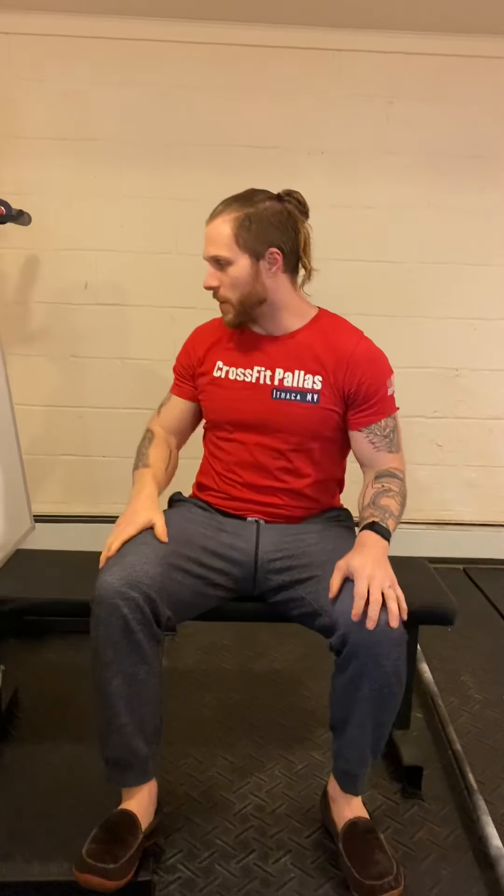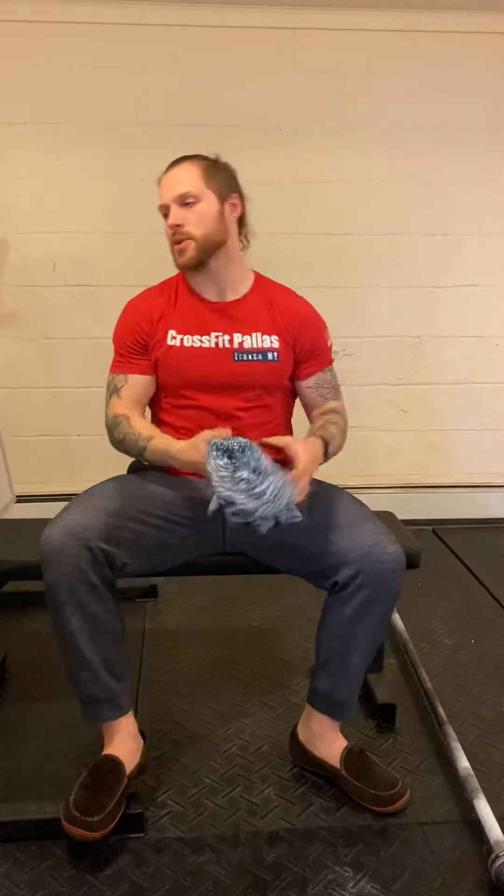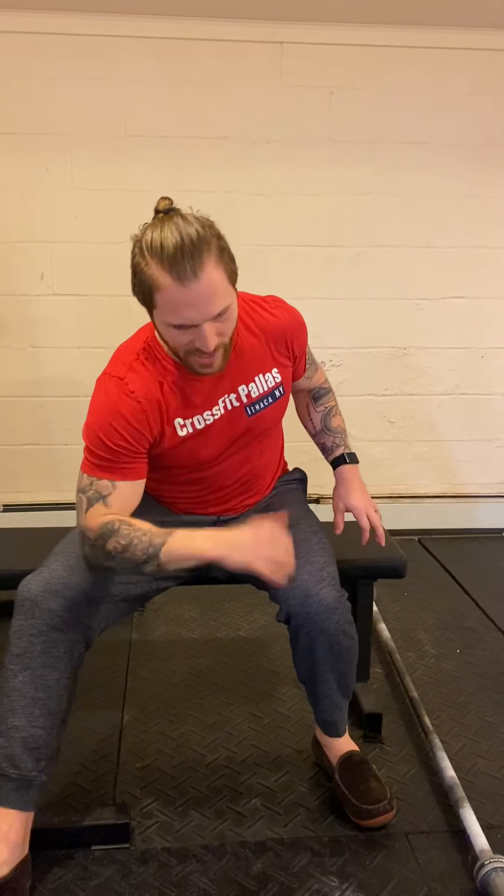Finish with mobility: one minute of elbow-to-instep stretch on each side — same as the warm-up, long lunge with elbow reaching toward the inner foot — followed by one minute of pigeon pose per side to open up the hips and glutes after all those lunges. That's your start to the week. Tag us at Forged by Zeus at Palace Epica Crossing Queens, and we'll see you tomorrow for Tuesday's training.